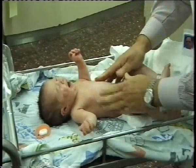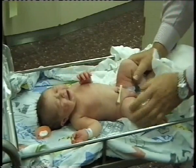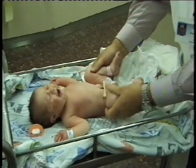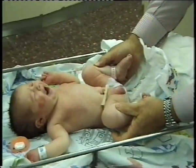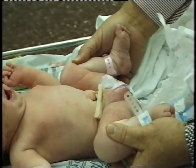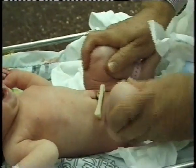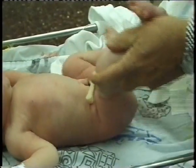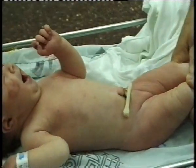Palpate the skin. Assess the hips and note the similar abduction of the hips with no limited abduction. Assess hip stability. Check the range of motion of the knees and ankles.